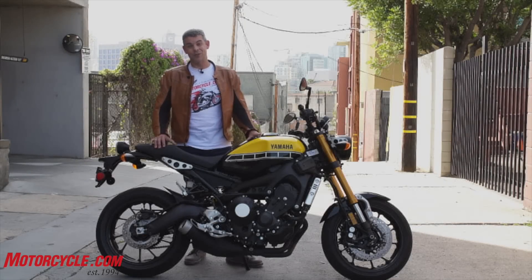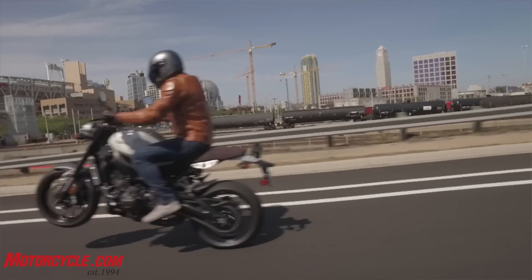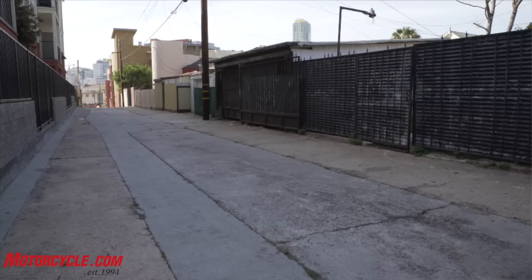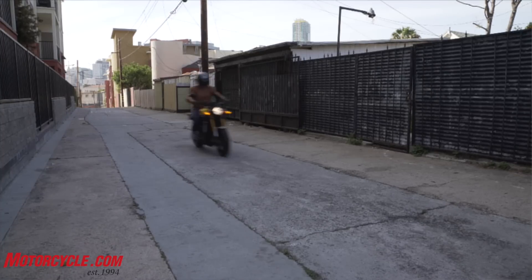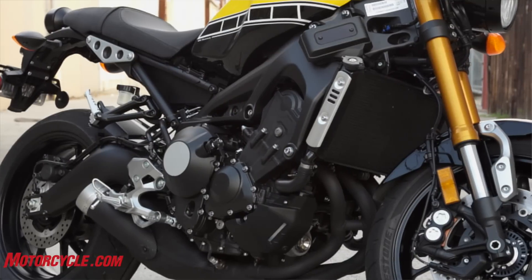Power and gearing is just so much fun. For an urban bike around town, if you're just looking for stoplight to stoplight, you're going to have a blast, and the suspension is going to be better able to soak it up. The wheelbase and the rake and trail are exactly the same as the FZ09.